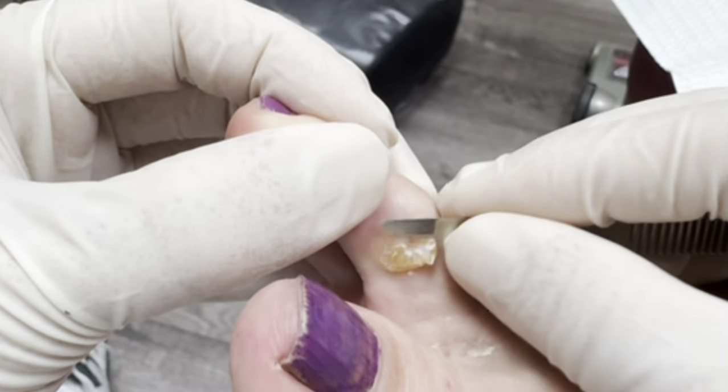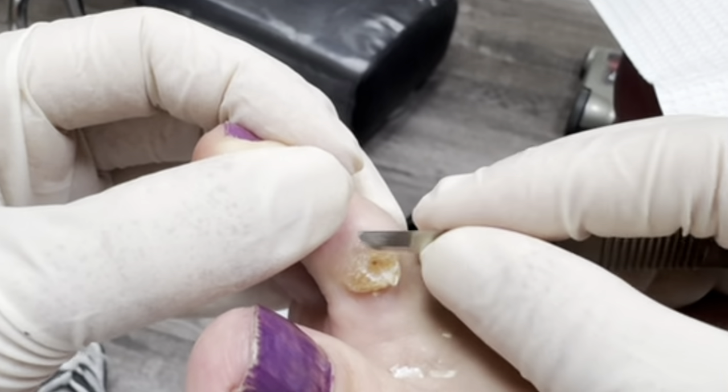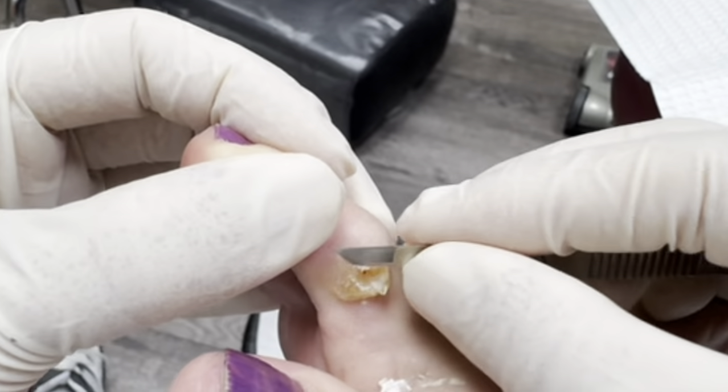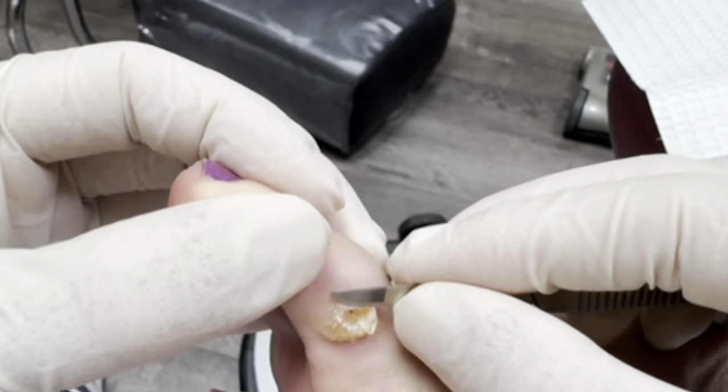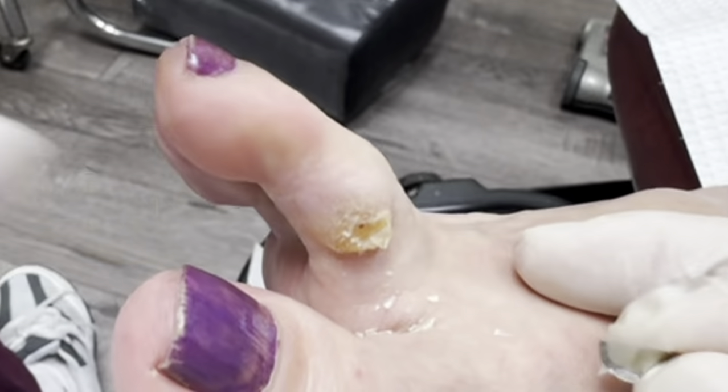The patient mentions her insurance may not cover the bunion surgery. Dr. Kim confirms that insurance does cover it and pays for surgery and everything. The concern is not insurance — it's the recovery. You have to stay down for a couple of months, and we may have to fix the other toe too.